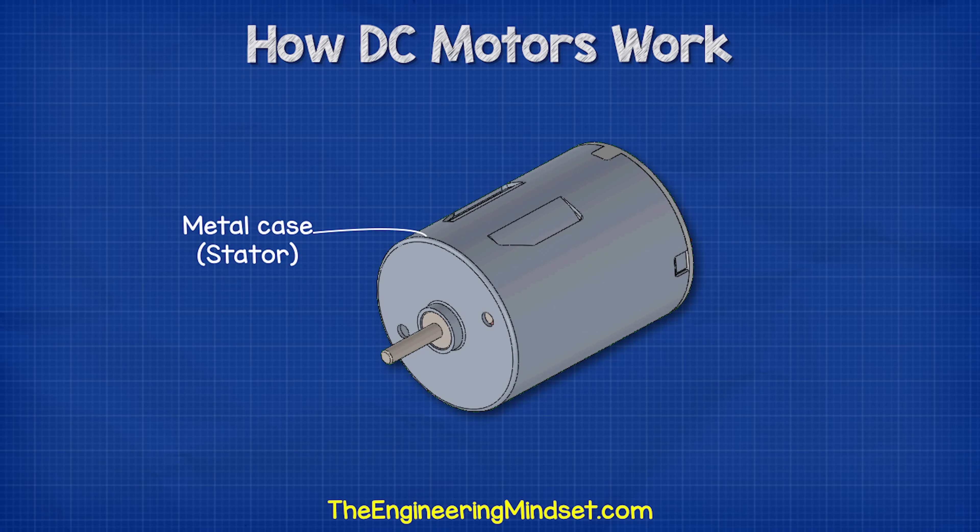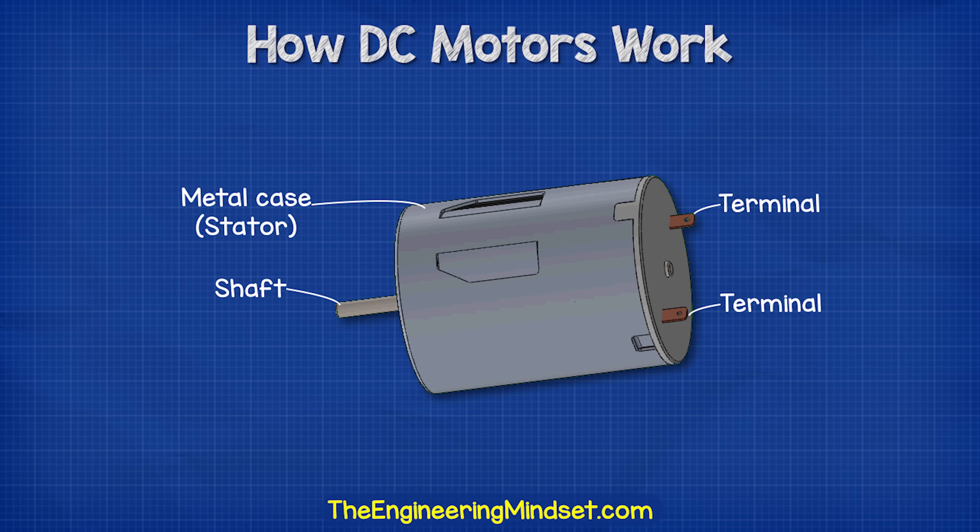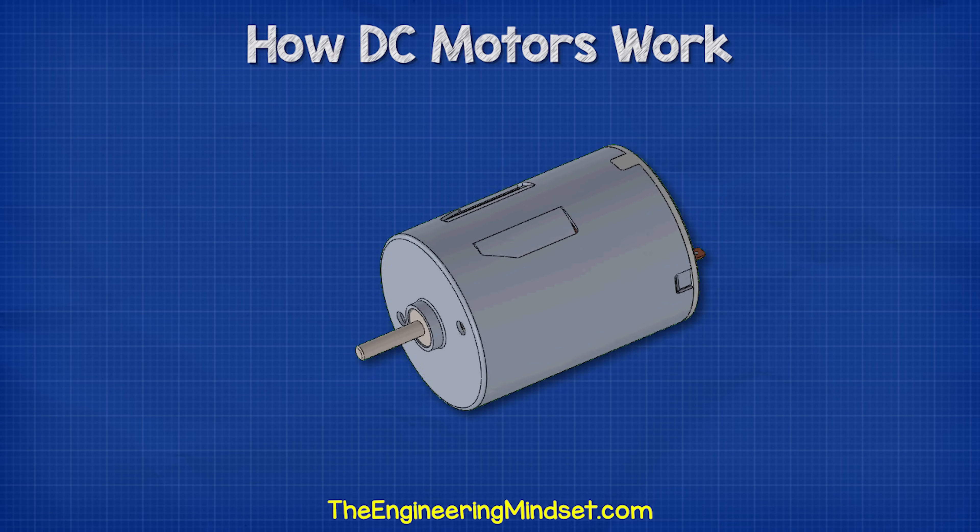When we look at a DC motor, we first see the metal protective casing which forms the stator. At one end, we have the tip of a shaft protruding through the casing. We can attach gears, fan blades, or even pulleys onto this. On the other end, we have a plastic end cap with two terminals. We can connect a power supply to these terminals to rotate the shaft.